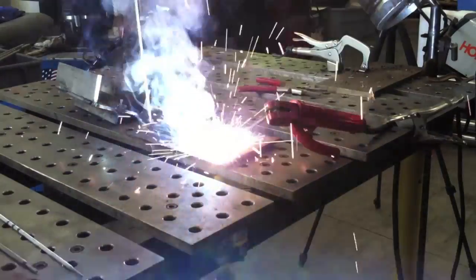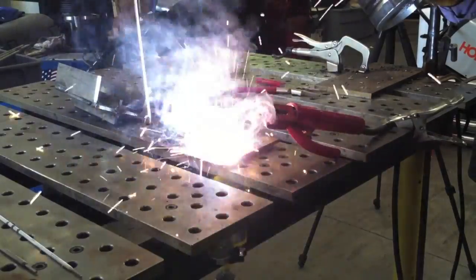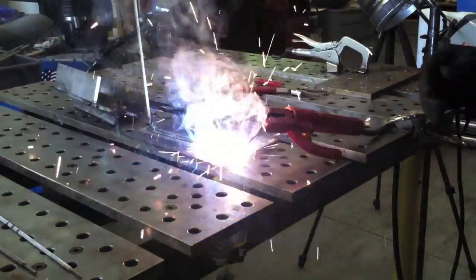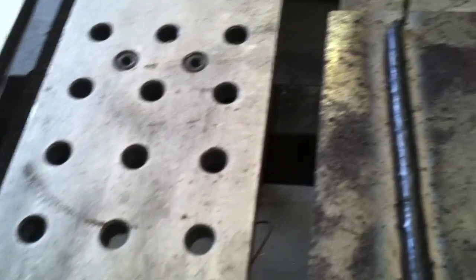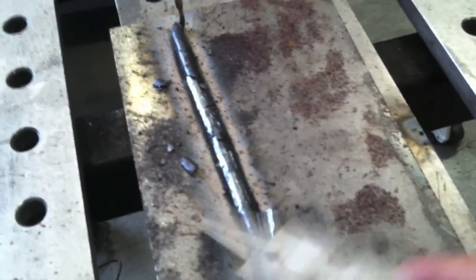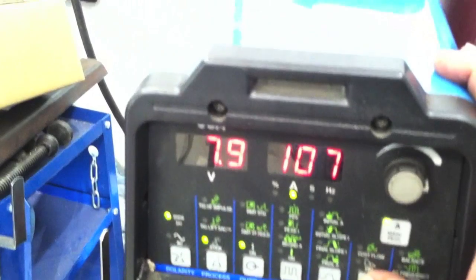With the dig set on 77 and amperage at about 107, it's going to make a decent looking bead because it's about as steady as you can get. As the rod burns off and gets shorter, it just kind of runs itself. I'm keeping an eye on it and I'll grab it before it gets to the end. Again: dig function on 77, amperage at 107, 1/8" 7014 rod — and even with a really steep rod angle it definitely laid a uniform bead down. The slag just peels off really easily.